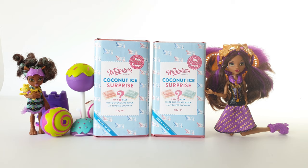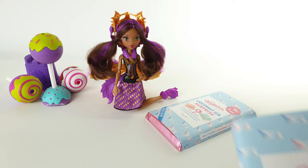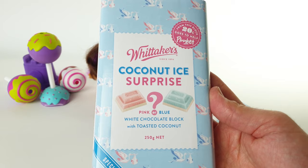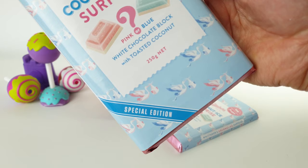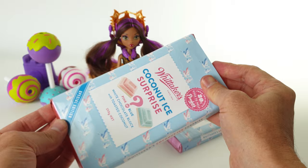We'll stop for a second to look at this awesome new chocolate brought out by Whittaker's — the Coconut Ice Surprise. You can get either pink or blue, and you don't know which until you open it. 20 cents from every block goes to help Plunket, and this is a special edition so it won't be around very long. We're going to open up both blocks — it's a white chocolate block with toasted coconut, and you won't know if you get the pink or the blue until you open it.